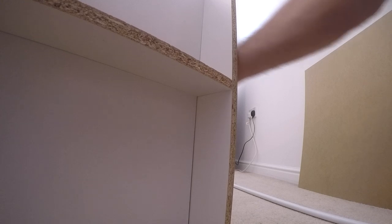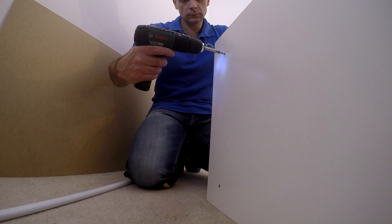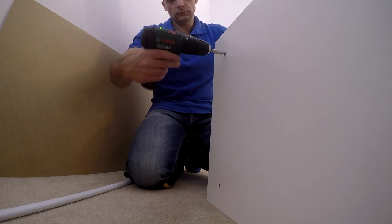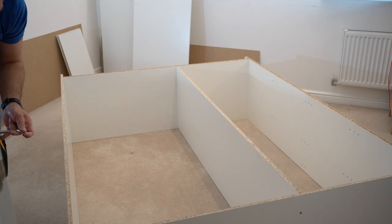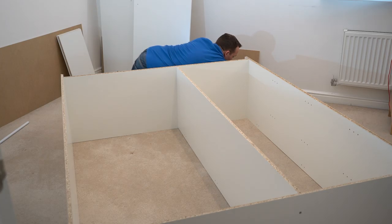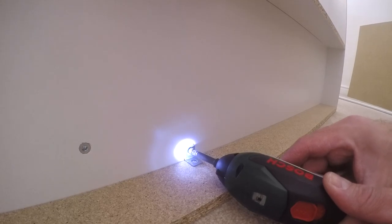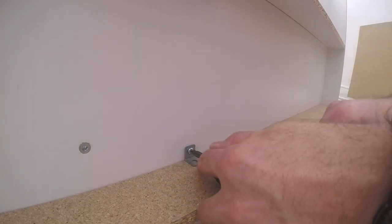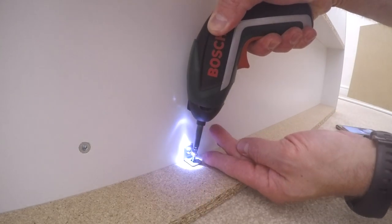Now we can tap it all together and secure it with the long screws — two at the bottom and two on the top. The bigger screwdriver is the combination drill and screwdriver, very useful for bigger screws. There's a small L-shaped bracket as support for the slim panel at the front, so it's not going to go anywhere — because it's quite long, it's easy to break or just pop out when you move the wardrobe, especially on the carpet.